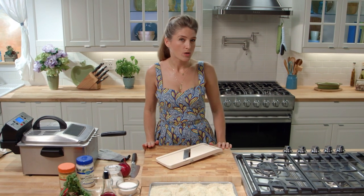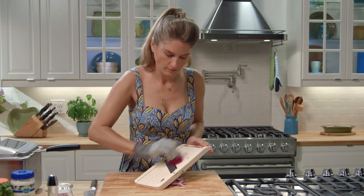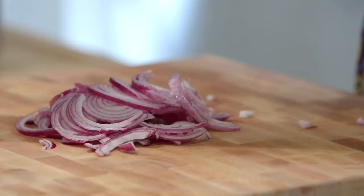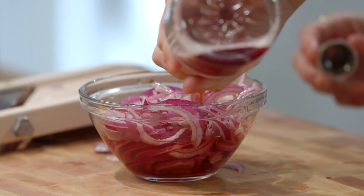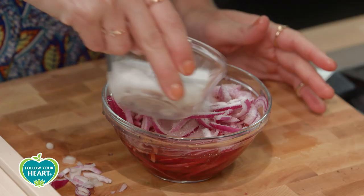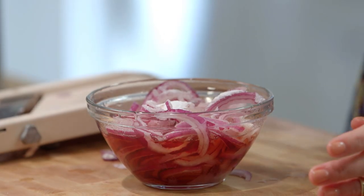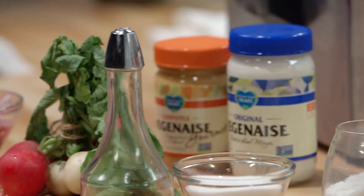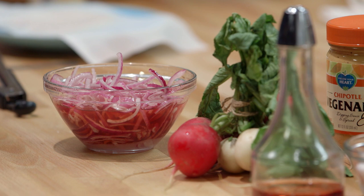Before we fry our avocados we want to prep our quick pickled onions, which take just a little bit of time to do their pickling magic. Slice your onions nice and thin — to do that I use a mandolin, my favorite kitchen tool. Put your onions in a bowl, add just enough red wine vinegar to cover the onions, then add about a quarter cup of sugar and a pinch of salt. Give it a good mix and then put the bowl aside for about 15 minutes or so. The onions will quickly pickle.